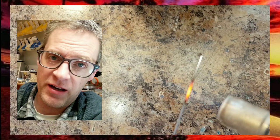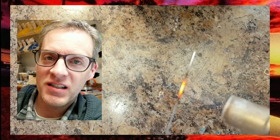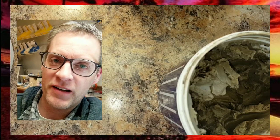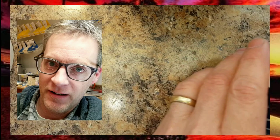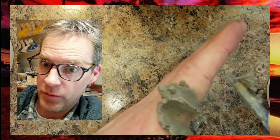Everybody, Steve Zart here from Zara Dental Lab. In this lab video, do not try this at home. Do not try this in your lab. I'm just using this as an example to show you how a heat shield will protect anything. Warning, this is stupid.